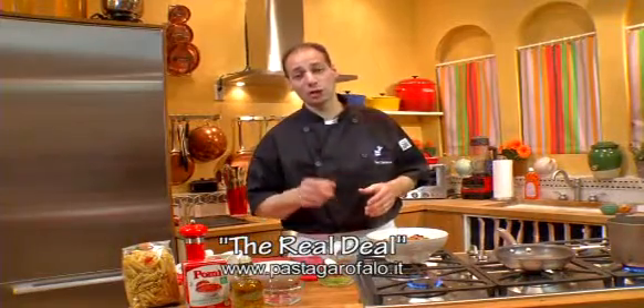So here you have it — another great recipe using Garofalo pasta. For more information, log on to pastagarofalo.it. Until next time, taste this.